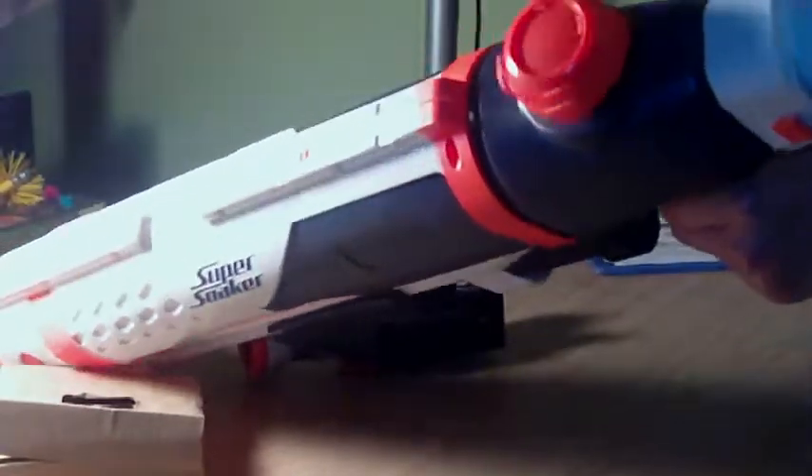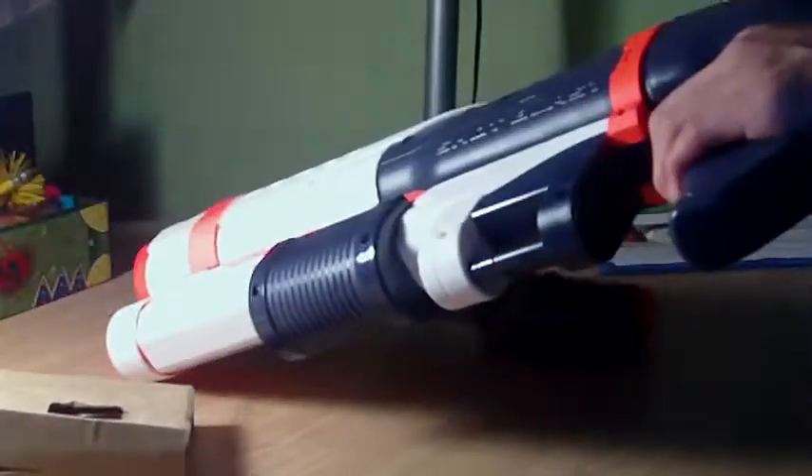I mean, that's pretty much it. That was actually a really quick unboxing. Usually Nerf guns take longer to unbox. And again, this is a Super Soaker. Funny how they can actually relate the Nerf guns with their Super Soakers.